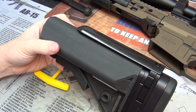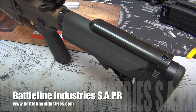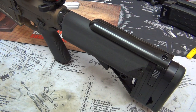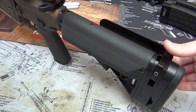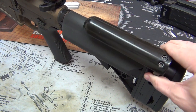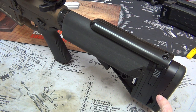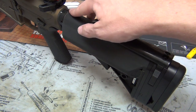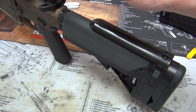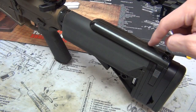Here's the Battle Line Industries SAPR completely installed. First things first — yes, this can move out of the way. You just lift up and it can go to this side, or lift up and go to the other side. It's ambidextrous. You'll also notice it adds about two inches to the length of pull, so you can have your stock more fully forward rather than extended rearward, giving more contact with the receiver extension, which makes for a more rigid rifle.